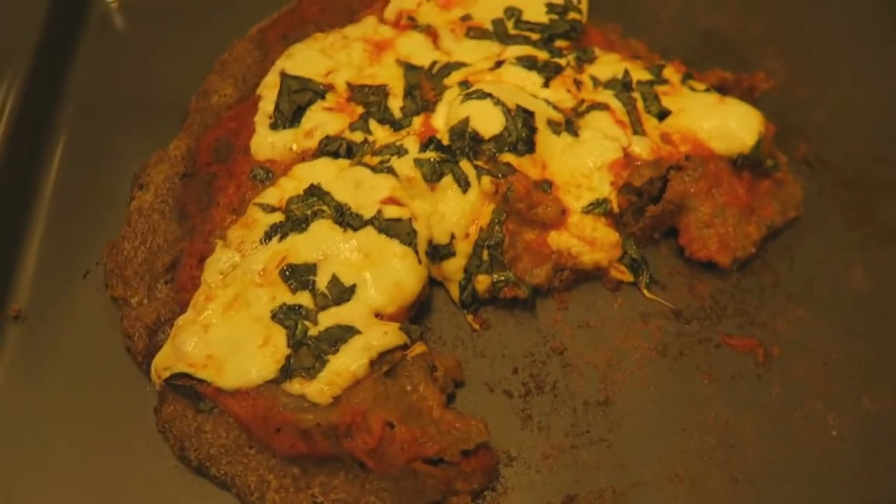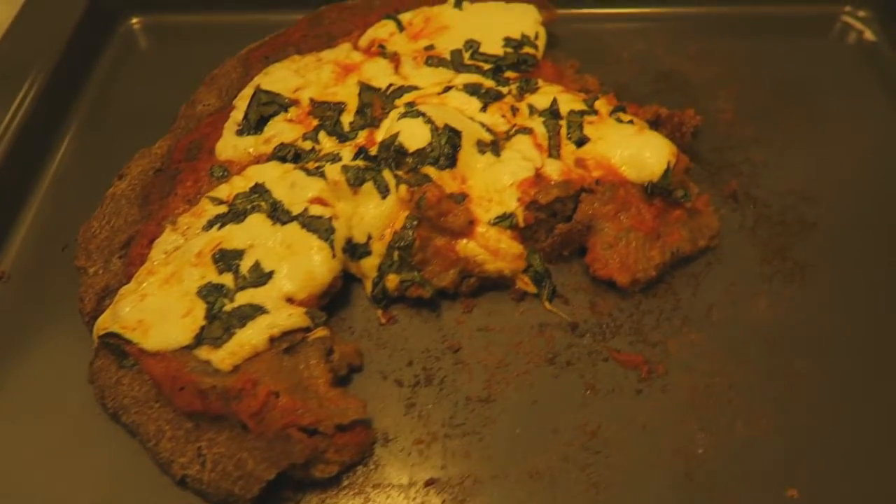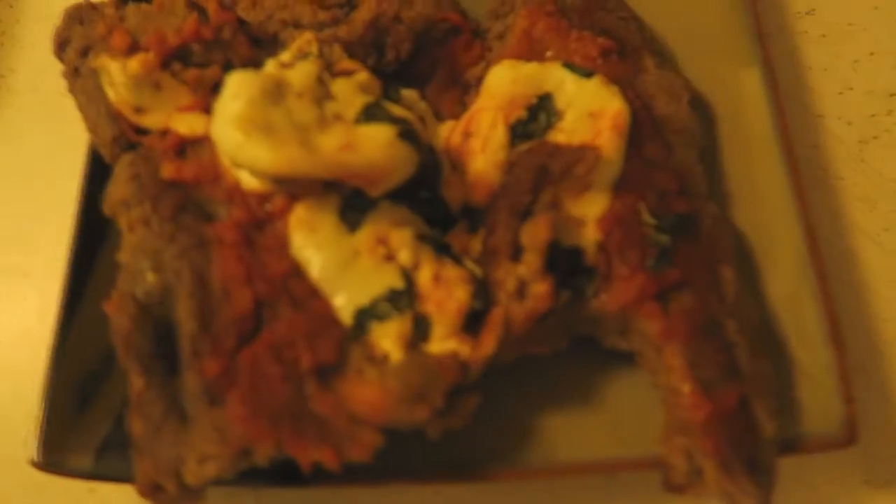The most epic pizza fail goes to me. I could not get that thing off the pan — it like became one with the pan. It looks burnt but it's not, it's just brown, and it's gross. I couldn't even plate it up. Look at it — the deliciousness.